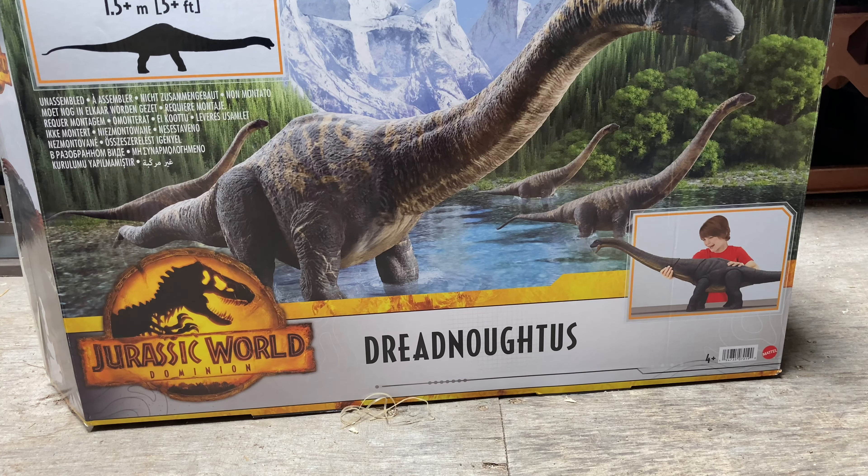Hey YouTube Land, welcome once again to another action figure review by Ticonderous. Before I proceed, please forgive the messy background because the size of this thing — as with the previous dinosaurs of this scale — I've had to move location because the box is big and the finished product is just as big. So here we have the box for the Jurassic World Dominion Dreadnoughtus.